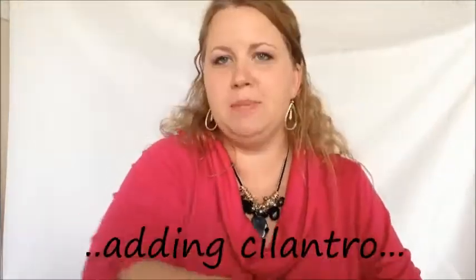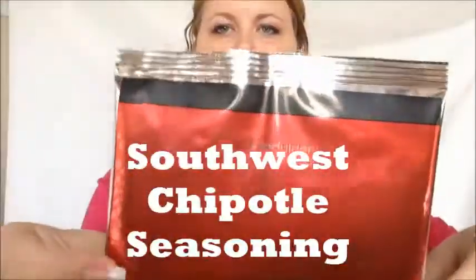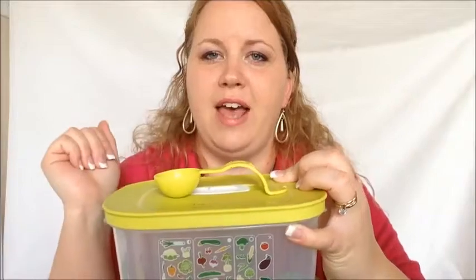We're going to add some cilantro to our salsa. Did you know that Tupperware makes its own seasoning? We're using the Southwest Chipotle one today — adding one tablespoon. These are our measuring spoons. They are embossed, so the markings won't come off in the dishwasher. It comes with a one-eighth teaspoon, and they lay flat on your counter for easy measuring so they won't spill.